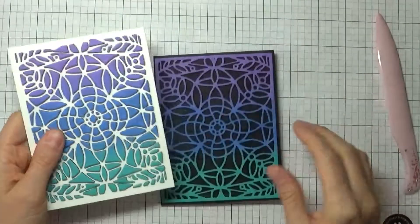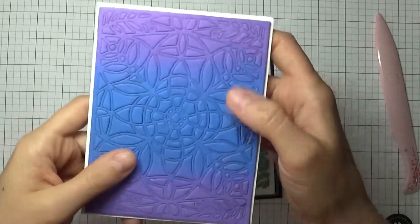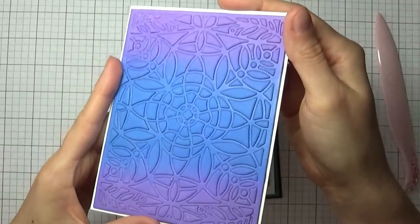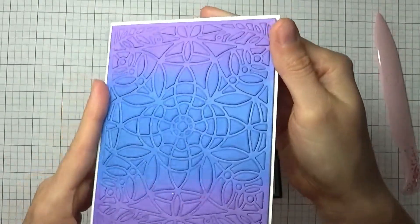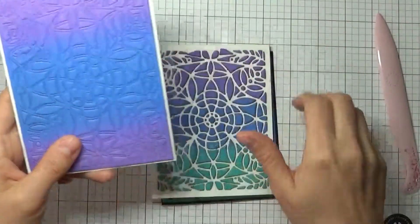I do like it, but I think for your background dies you want them a little less busy than this one. It was quite fun, and I was inspired again by that Jennifer McGuire video. Just to show you the idea — using score tape here, you can keep all your pieces together and it still looks really cool.